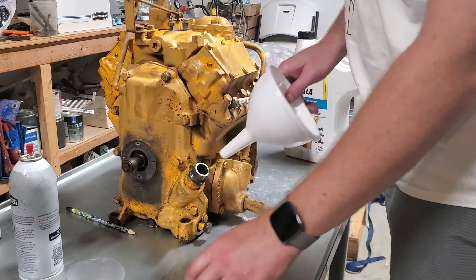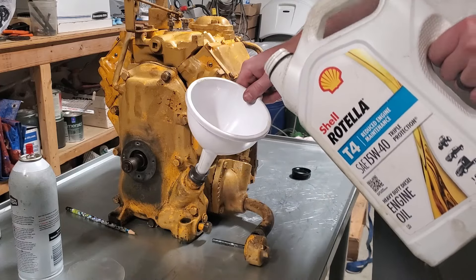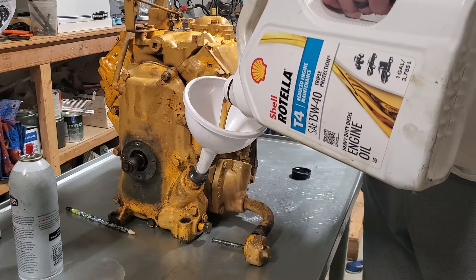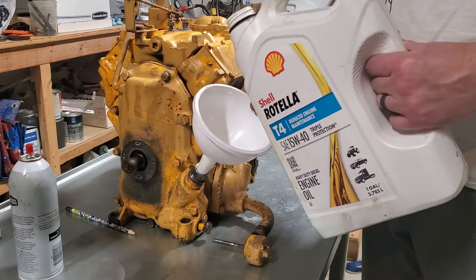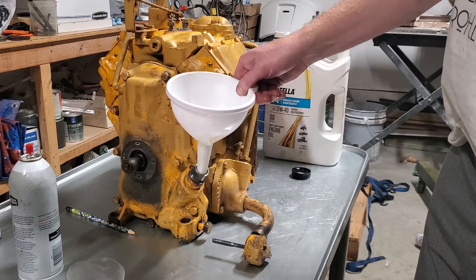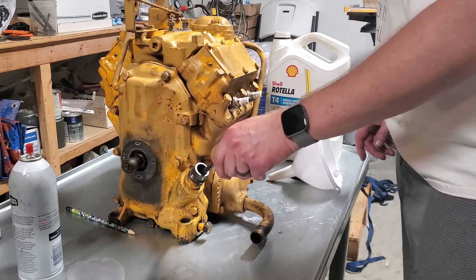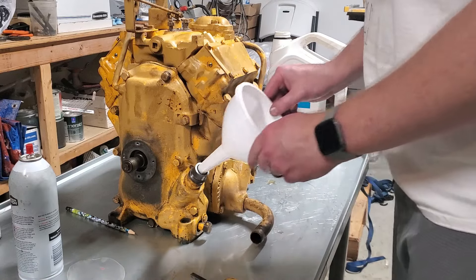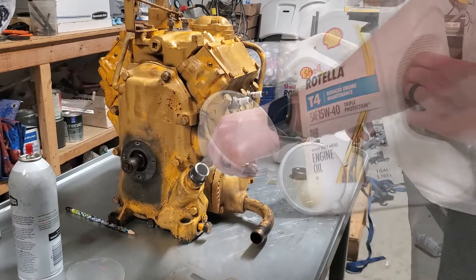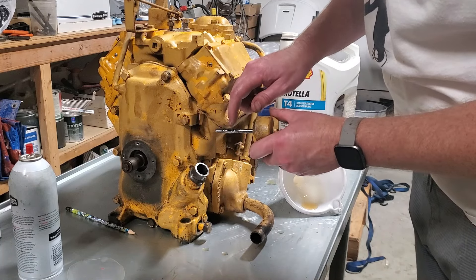With the crankcase checked out and that cover put back in place, I'm going to go ahead and fill up the crankcase with oil. I think we've got about two quarts in here, which is about what this little engine takes. That's a little over one quart put in. It doesn't even register on the dipstick yet. Okay, let's keep going. Right there — it registers right there. So it's full right now.